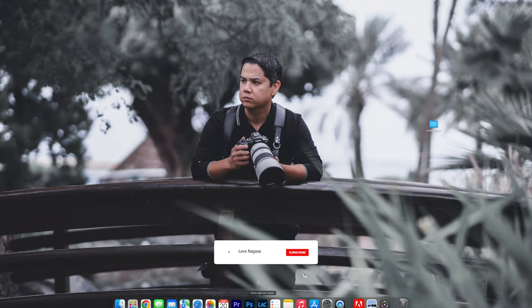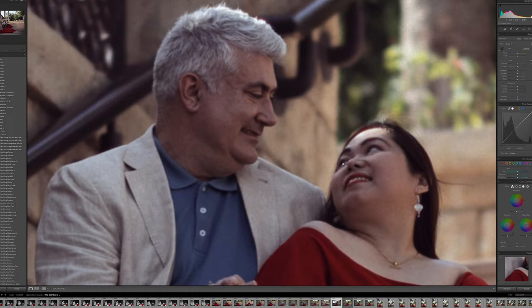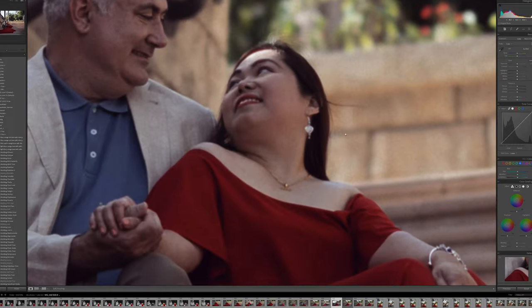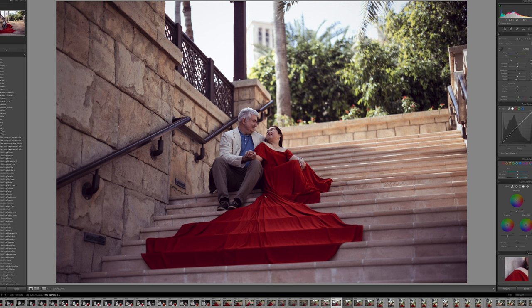You'll go back to Lightroom and the preset is already applied to the image. From here you can still play around — for example, click Auto and you can see it gives an old-style cinematic look to the photo. This is actually very nice if you're trying to give your photos that old-fashioned photo style.